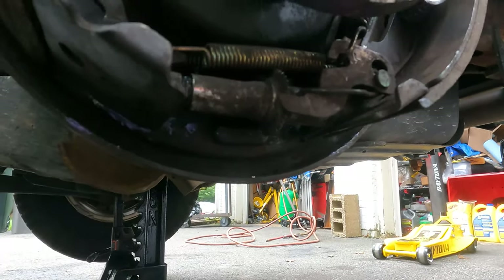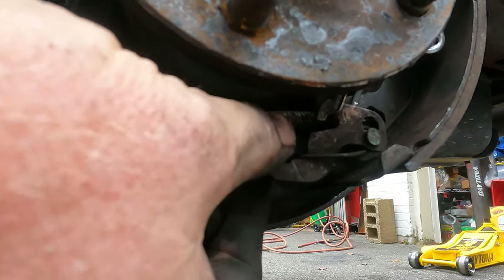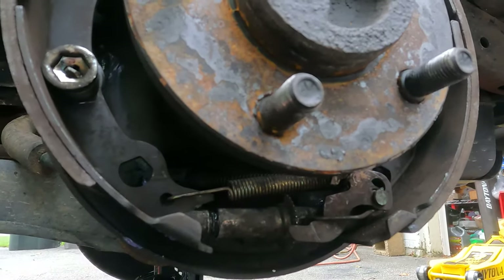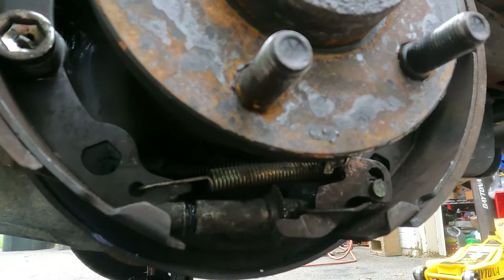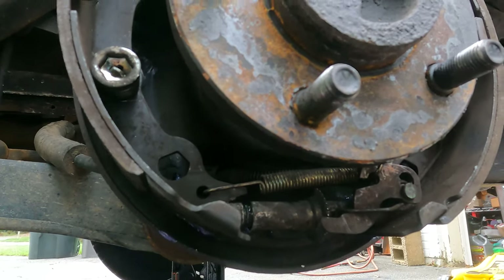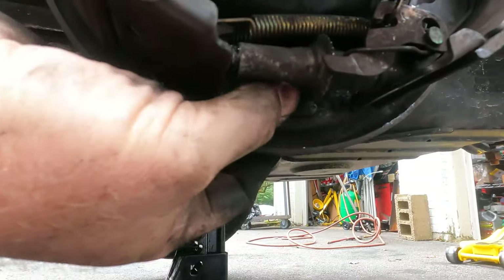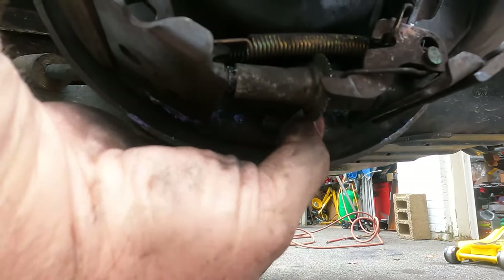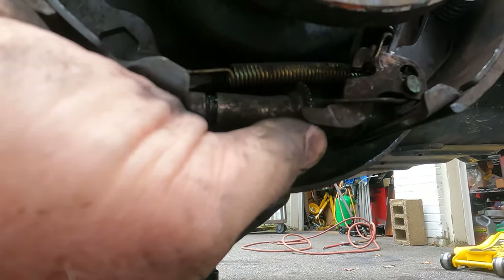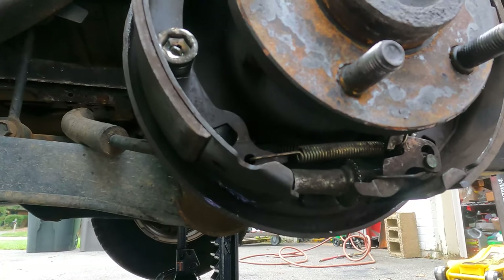That tab will be in that little slot — that's how it works. It will force the shoes apart. You can hear that click — that's the brake shoes actually going out. So the way to adjust them is you can keep taking the drum on and off until it's just barely touching the pads. Or there is a rubber stopper in the back that you can take out and put either a screwdriver or an adjusting tool in to turn the star the same way. Let's get the drum back on and see where we are, then adjust from there.